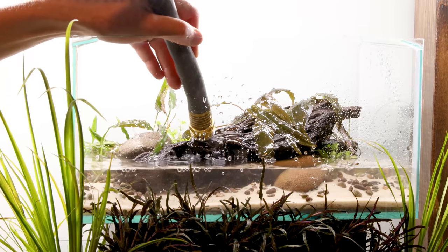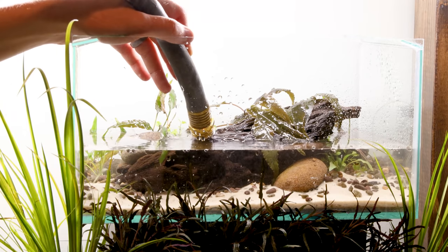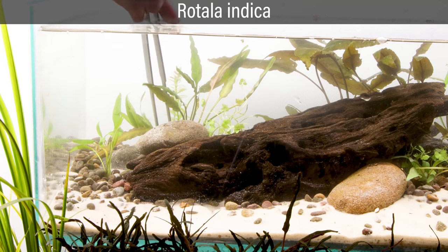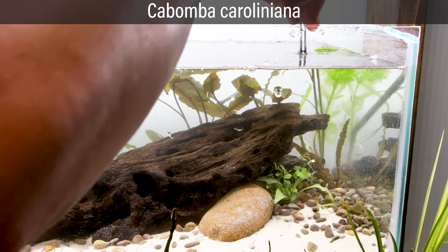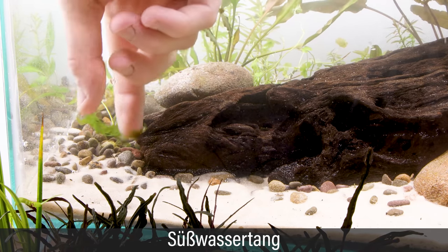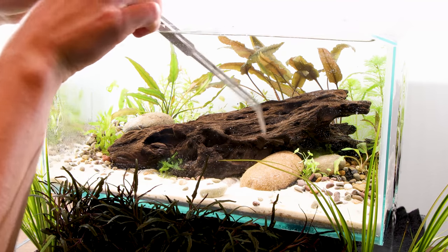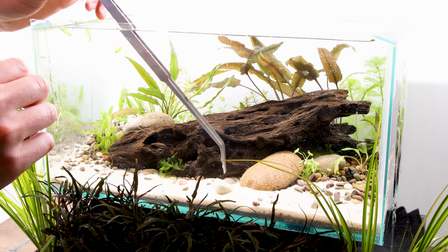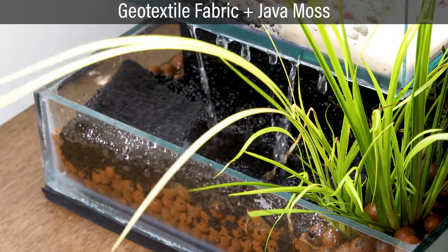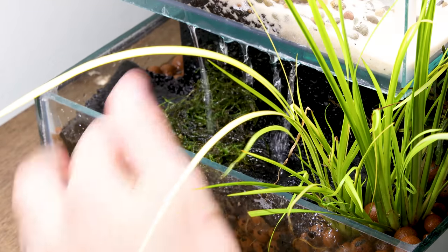That should do it. Let's get it filled up. As usual, I added my dechlorinator prior, and I'm using regular old tap water. Once the top tank was full, I added the remaining plants including Rotala Indica, Cabomba Caroliniana, and Susswassertang. I went back and added a few accent stones. To finalize the design, I put Java Moss under the flowing water. I situated a piece of geotextile fabric first to give the moss something to hold onto — the combination of these will mitigate splashing water.